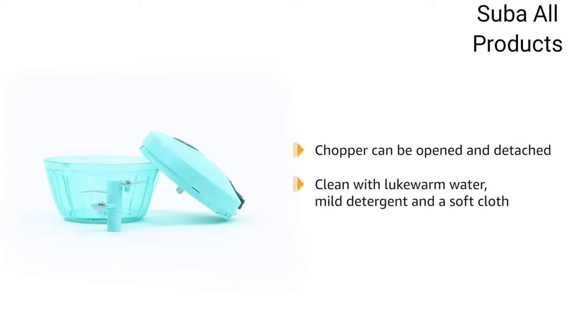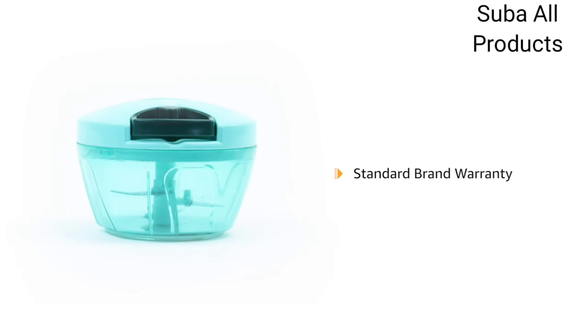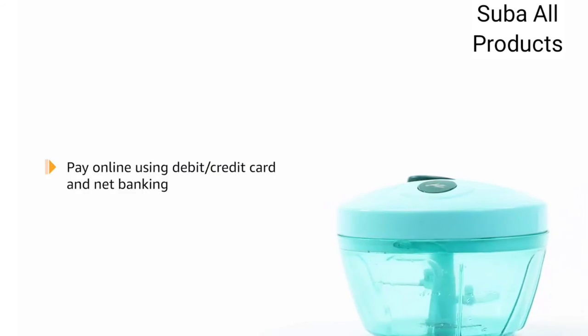The chopper comes in three variations: mini pro, standard and value pack. The product comes with standard brand warranty. Pay online using debit or credit card and net banking.